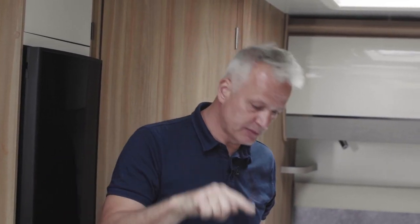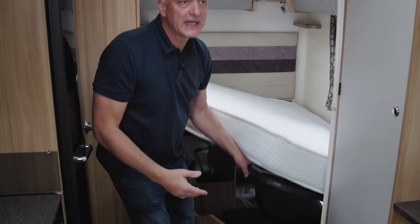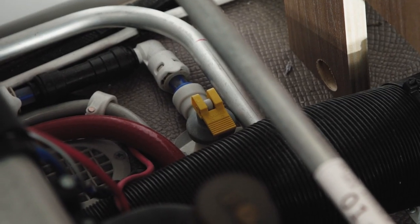It may be up for draining down — you need to close it in the horizontal position. Occasionally they're under front bunks, but on this particular model the drain-down valve can be found under the bed towards the rear.